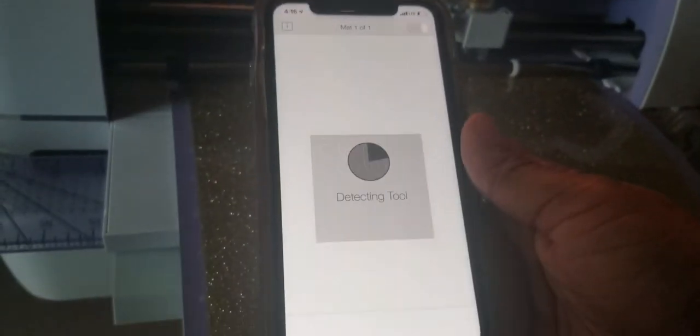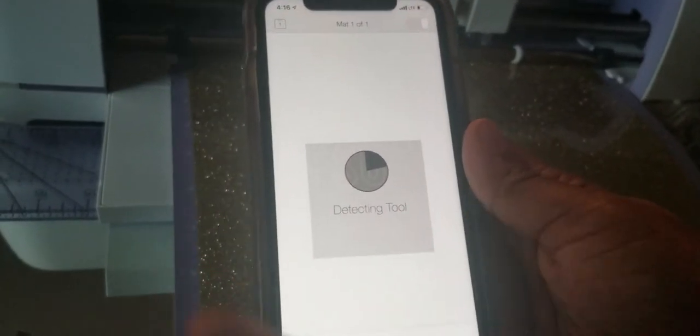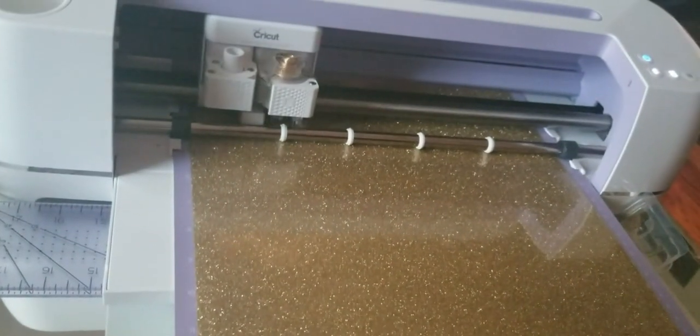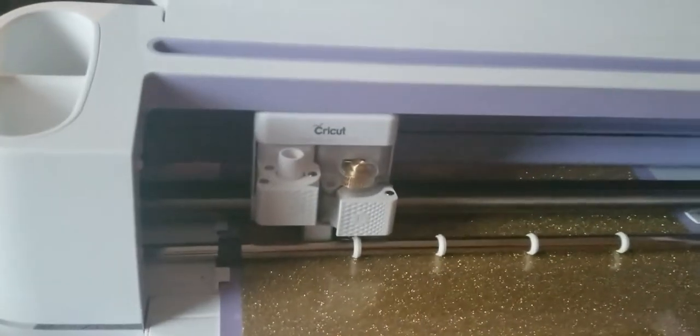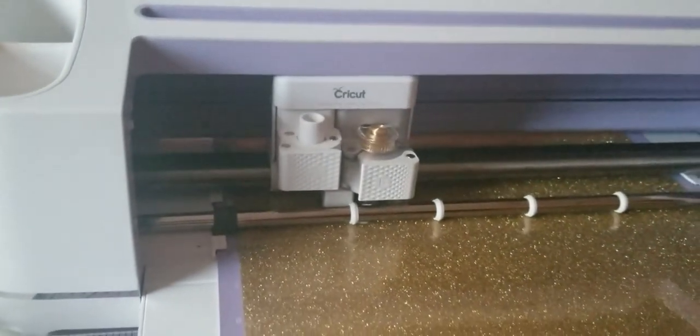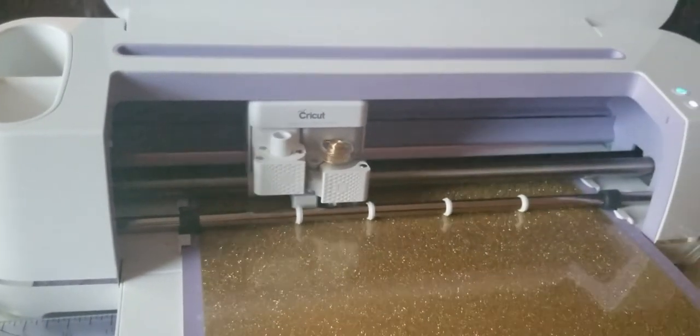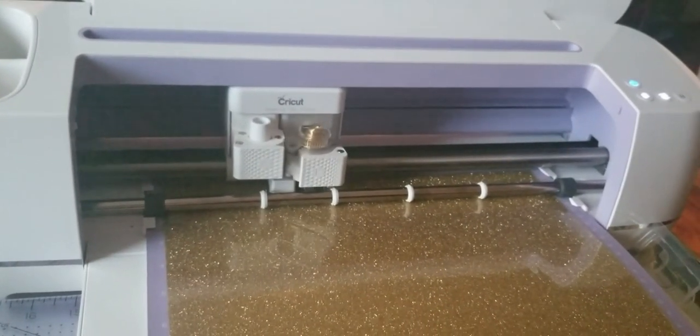When it's loaded, it'll tell you to press and go — we're gonna press and go. Up here when it says press and go in your phone, it's actually going to prompt the Cricut to cut. It's loading at the same time too, guys. Once this is all blacked out it's gonna start cutting FSU — it's actually already starting.